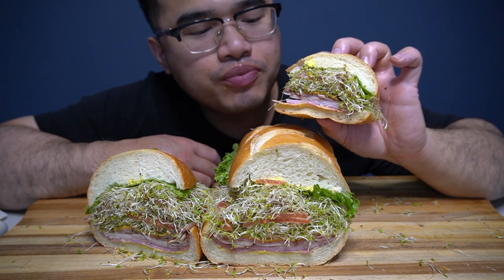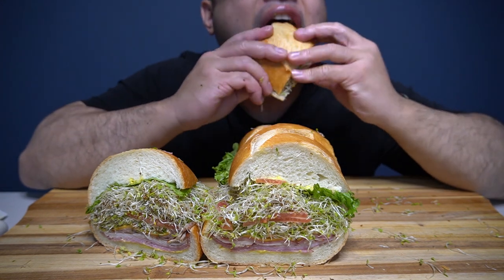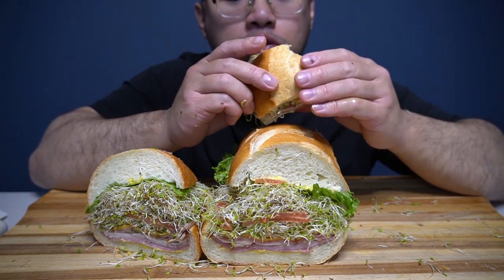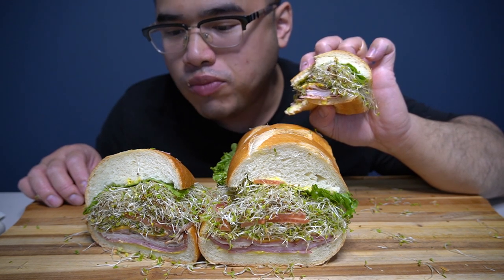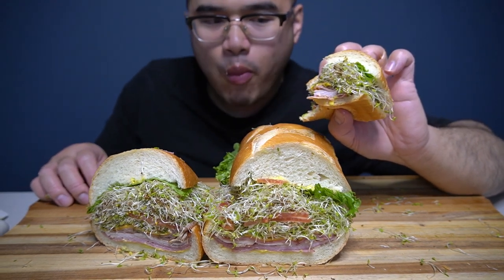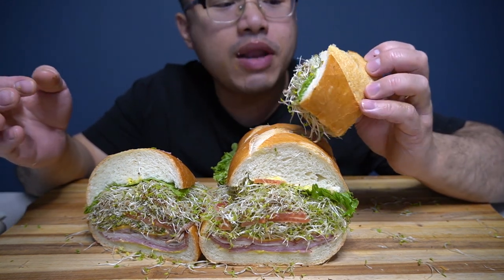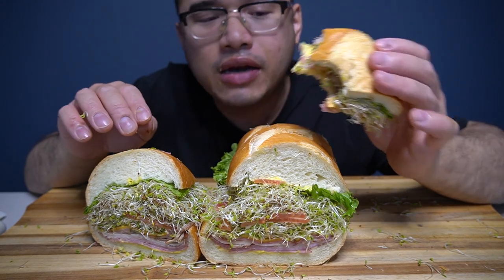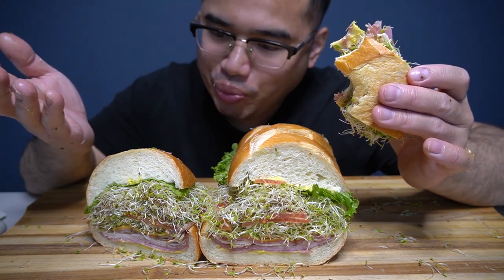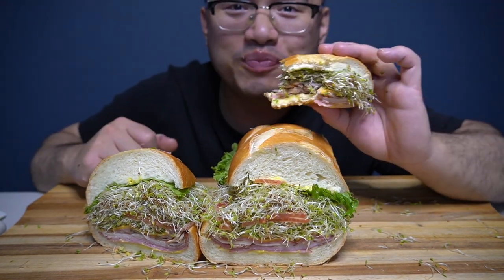The package did say turkey and beef, but it looks like there's ham in it. You can't even complain. This was $13 — back in the day it was $9.99 — but you can't complain because for $13.99 you get like a full arm's worth of sandwiches and meats.